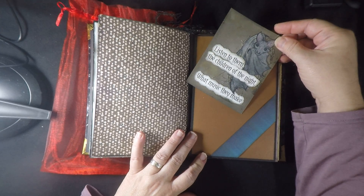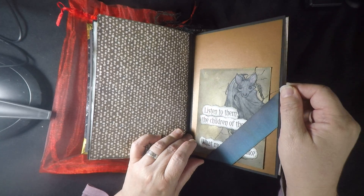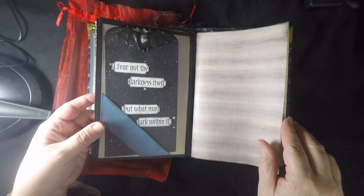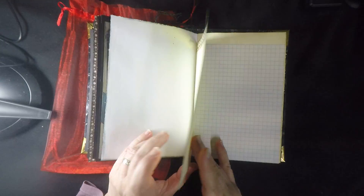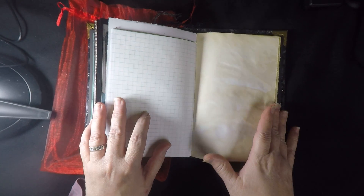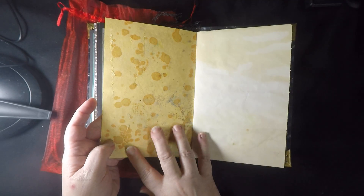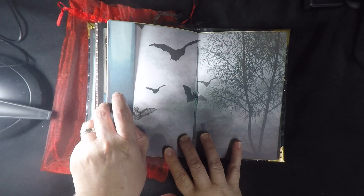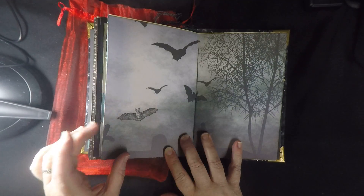Here is the beginning of signature three. Another matte board. This one has a bunch of similar papers — graph papers, certificate paper, tea-dyed pages. There's a dyed card stock page that's just lovely. The center of this signature has a collage — the only collage part is this little bat guy hanging out at the cemetery.